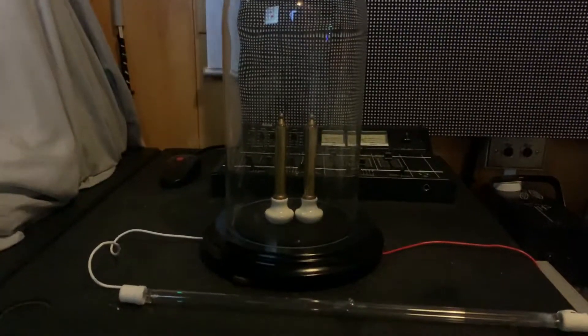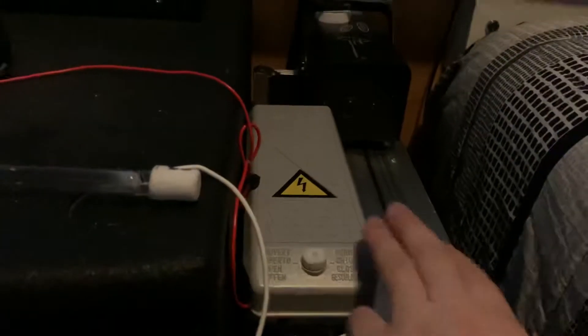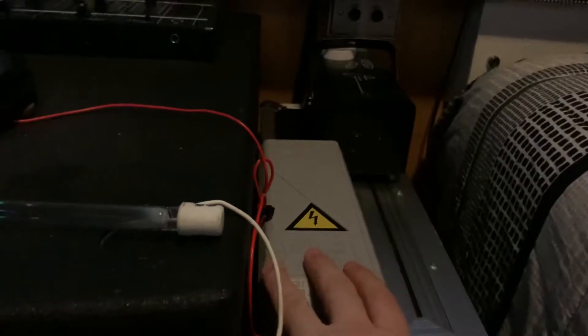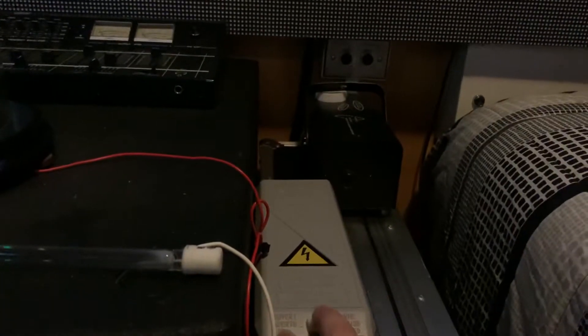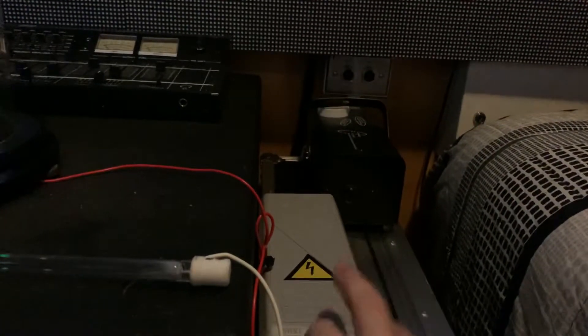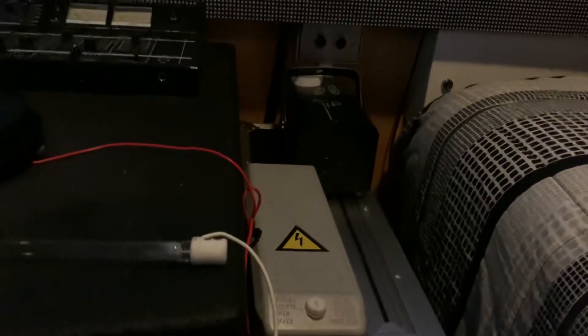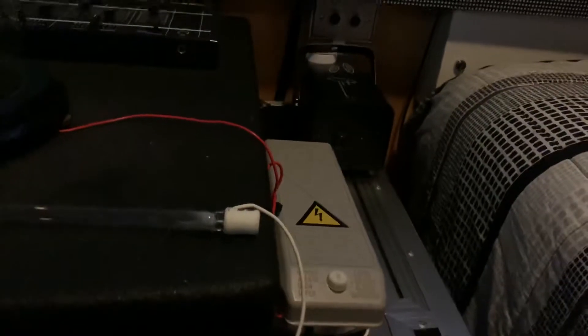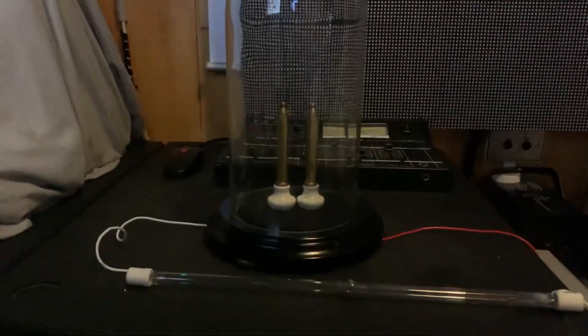So I've assembled a Jacob's Ladder using a neon sign transformer. I've just acquired a couple of these ones here. This one is nine kilovolts but it uses a center tap, so it's 4.5 kilovolts to earth, another tap that's 4.5 kilovolts to center tap, and if you use both taps you've got nine kilovolts. The transformer up there is 15,000 volts with two 7.5 kilovolt taps, but I've decided for this project it's better to use the lower voltage transformer.